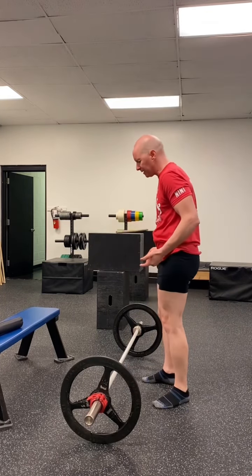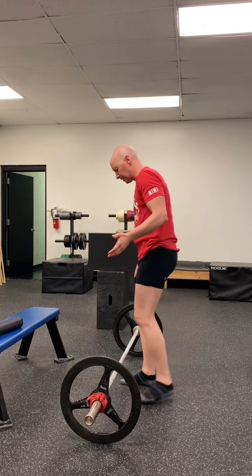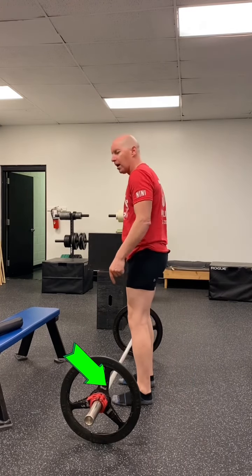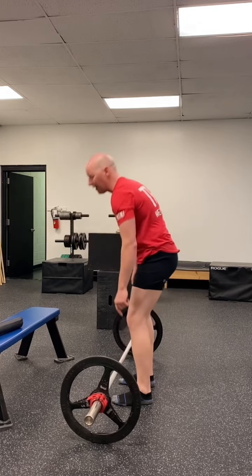When you put your feet in front of the bar, usually your toes go under the bar a little bit. It's going to vary per person, but let's say a couple of inches roughly. Now when I put my feet under the bar like that, there's a gap between my shin and the bar.